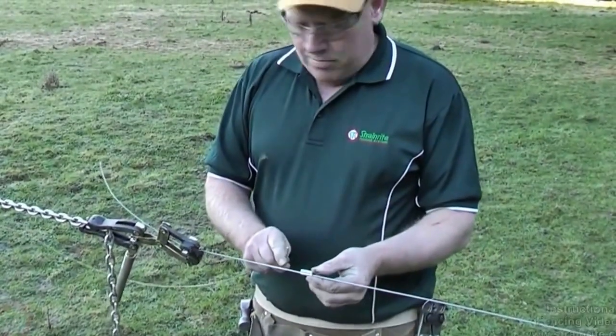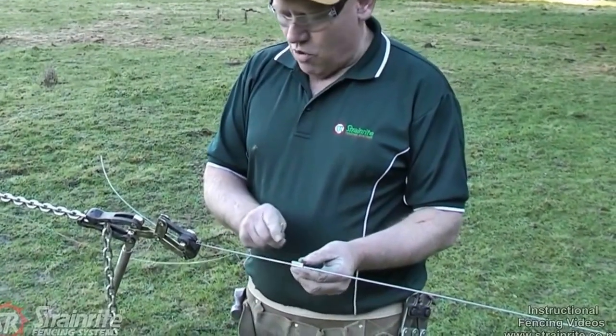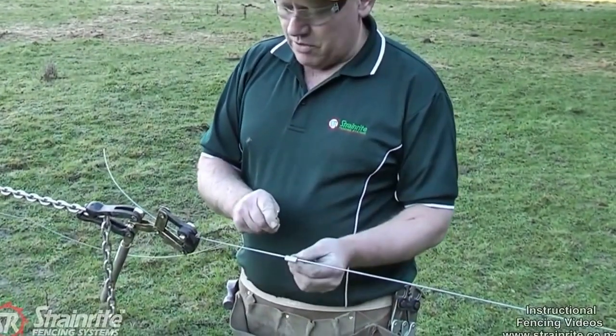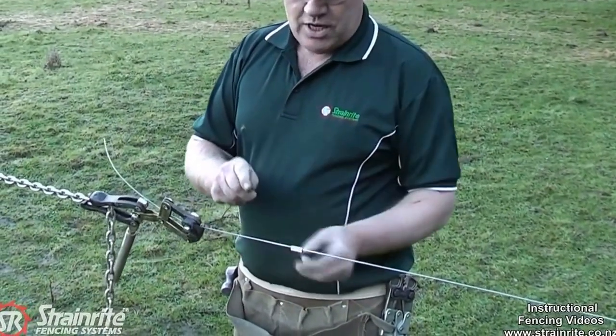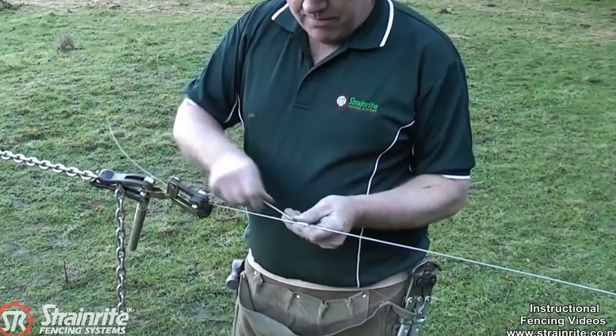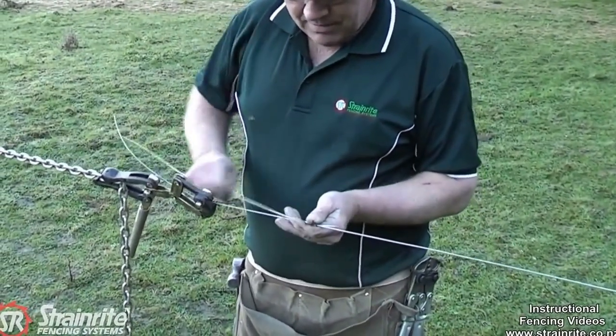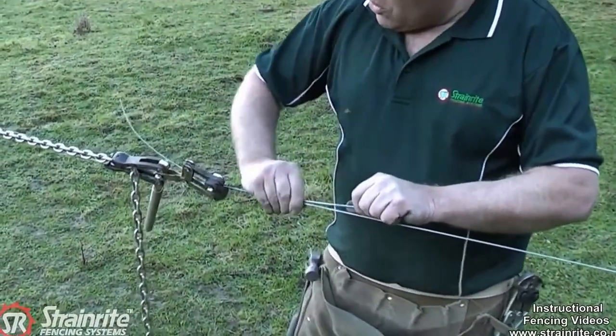Here we're using the 2.5mm crimp as a tie off on the wire. It's as strong as the wire is, so there's no knot that's anywhere near as strong as it. You need to thread it on before you put the chain strainer on, so the chain isn't in the way. Thread the other wire through there — that will be left hand so it's nice and tight.